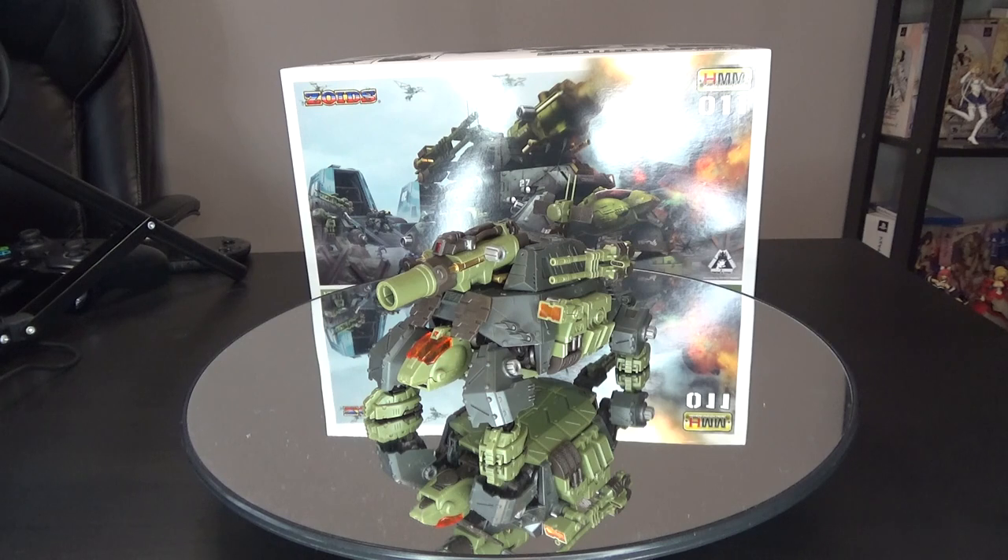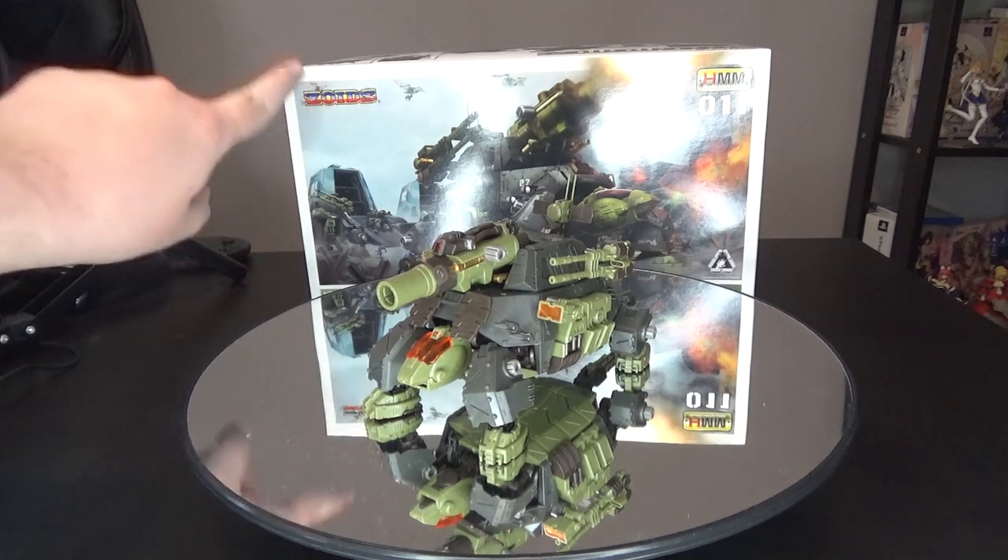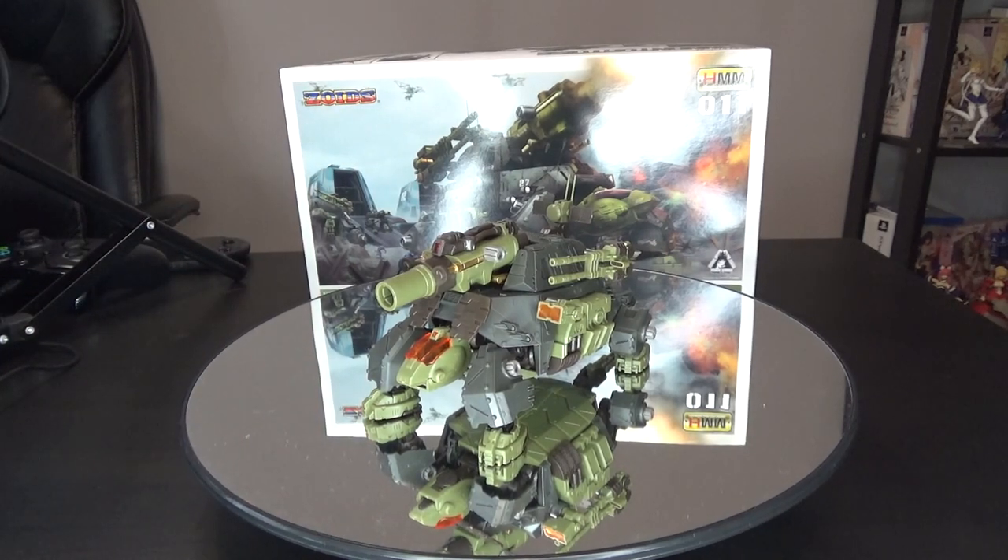But today we have the HMM Cannon Tortoise, and this is actually the original print of the HMM Cannon Tortoise. You can see by the older Zoids logo up there on the box, as opposed to the newer version, which had recently had its last printing last year. So they should still be pretty common and easy to find if you're interested in picking one up.